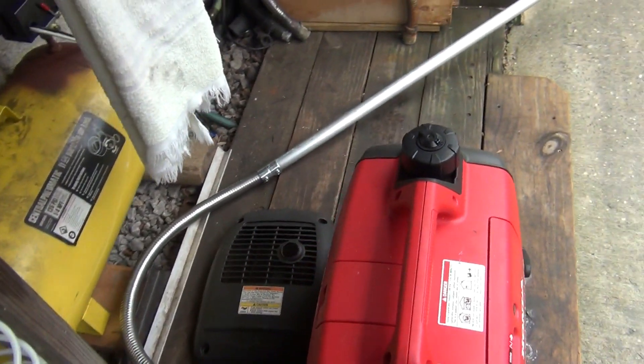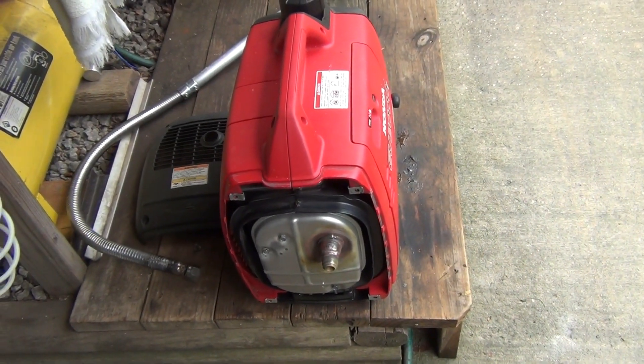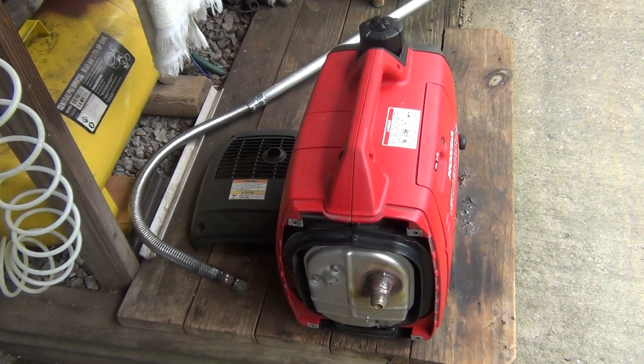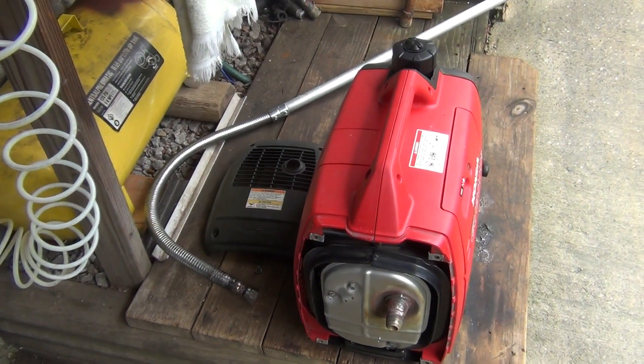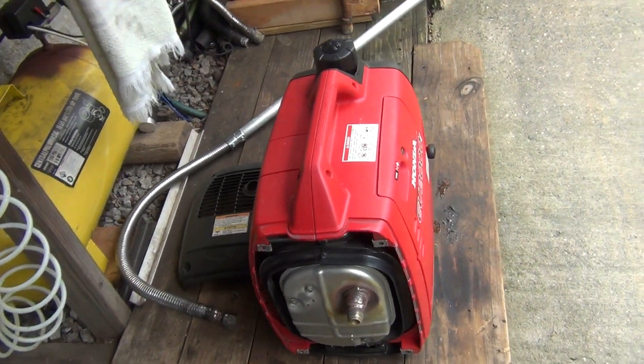I've got one of those boxes out in the mountains at my cabin, and I've been running a generator pretty much all day long — a big generator — just running a refrigerator off it. So I decided to get one of these instead.